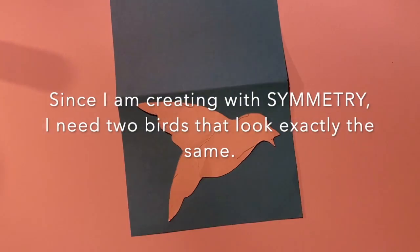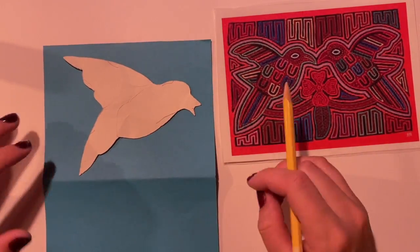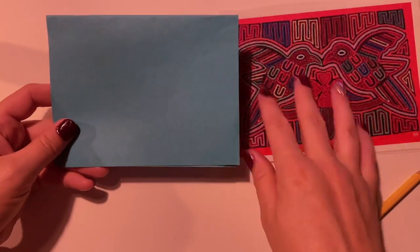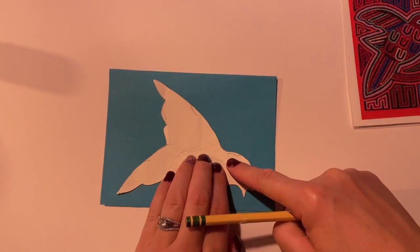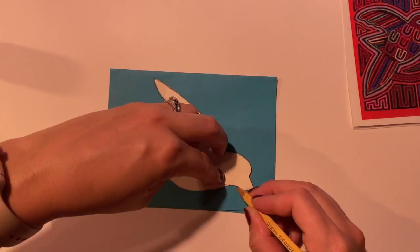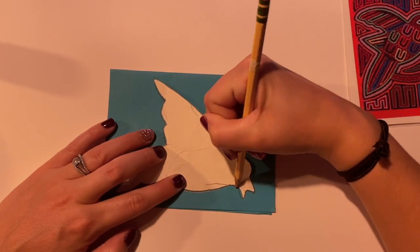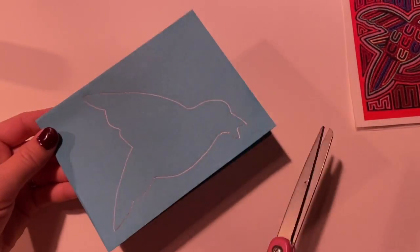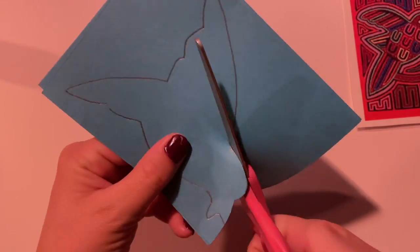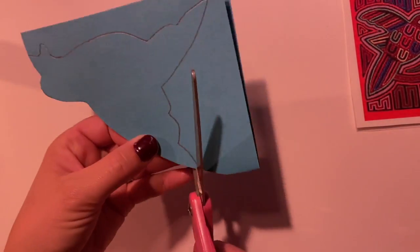I need to create two birds that look exactly the same. I could trace it two times, but that might take too long. An easier way to get two birds at the same time is to fold my paper in half, lay my tracer on top, and carefully trace it. Tracing is always something great to practice — take your time with it. When I'm done tracing, I'm going to carefully take my scissors and start cutting along those lines. I'm going to save all of my scraps, so do not throw them away. Put them to the side — you will use them later.